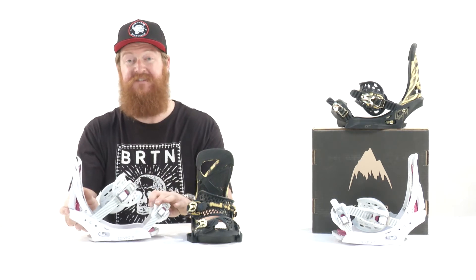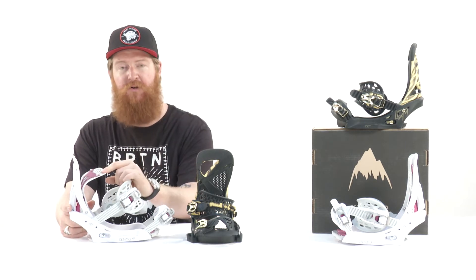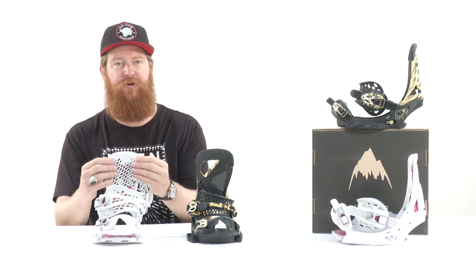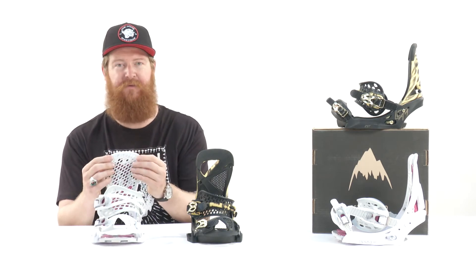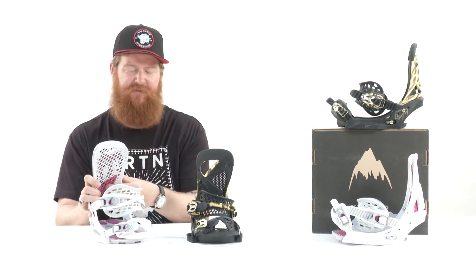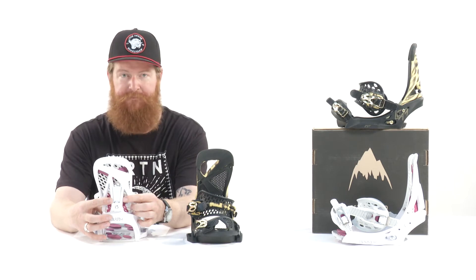Then there's the Escapade's high back, called the kickback hammock. It has multiple components to it and actually acts as suspension, helping your foot roll inside the binding without any major leeway. There's also a little grip along the backside and a micro forward lean adjustment instead of a dial forward lean adjustment. Both high backs, though, are canted, allowing for your ankles, your knees, and your hips to be aligned more for a natural style position.